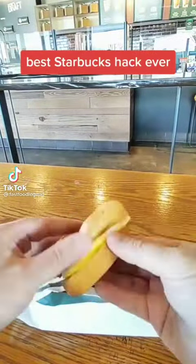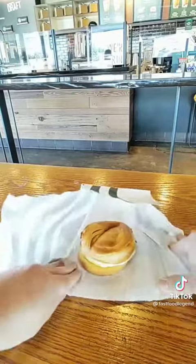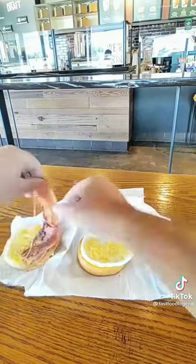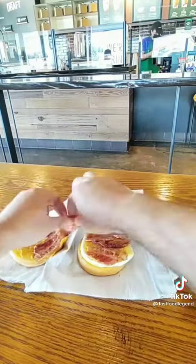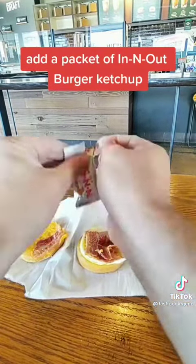Best Starbucks hack ever. Unwrap a bacon egg and cheese. Add a packet of In-N-Out Burger Ketchup.